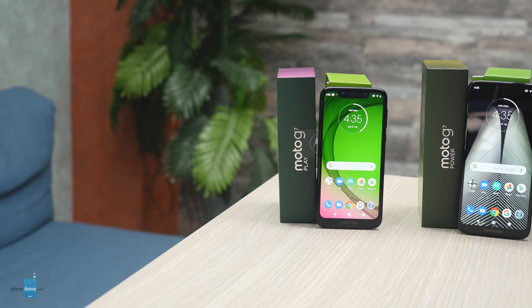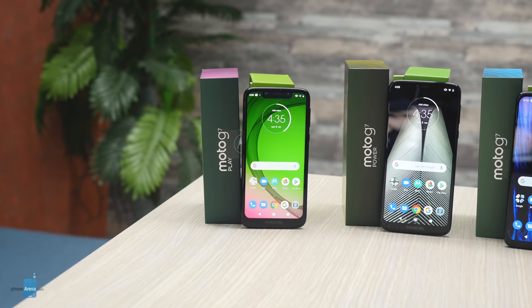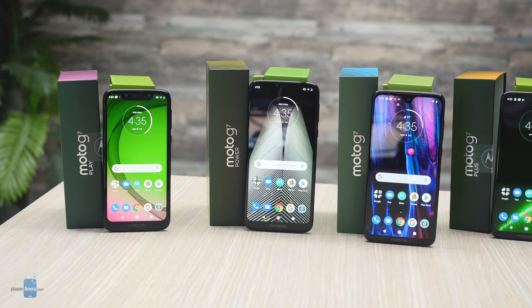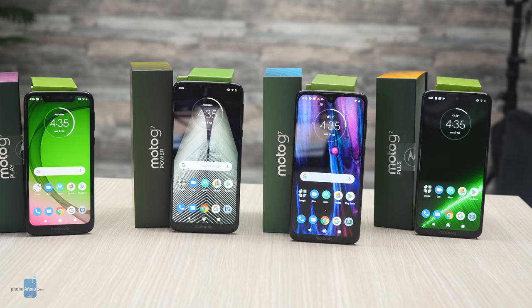On the entry level, there's the cheap Moto G7 Play, the slightly more expensive and battery-centric Moto G7 Power, then the G7 — the star of the show with the best price-to-performance ratio — and finally the Moto G7 Plus. Unfortunately, this is the only one that will not be sold in the USA. So what is special about each one of them and how do they differ? Let's take a deeper look.